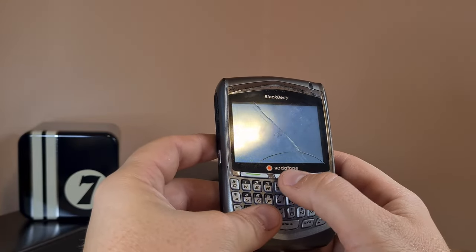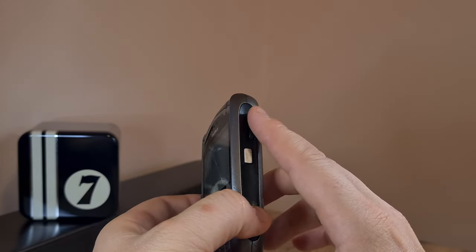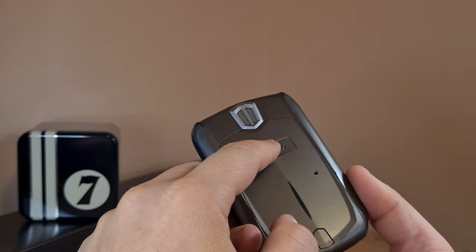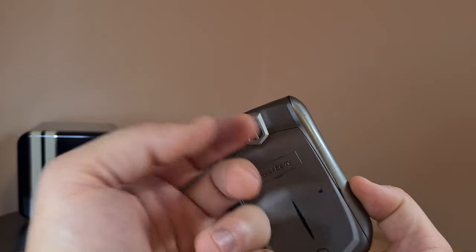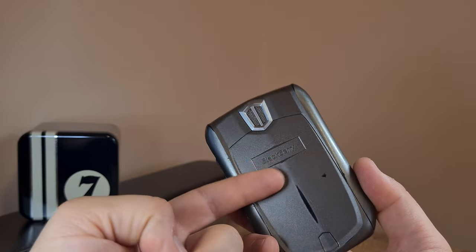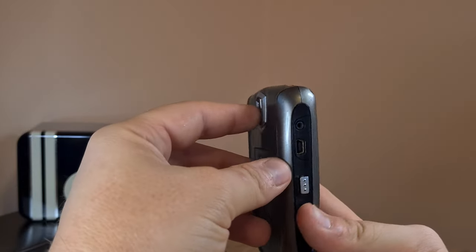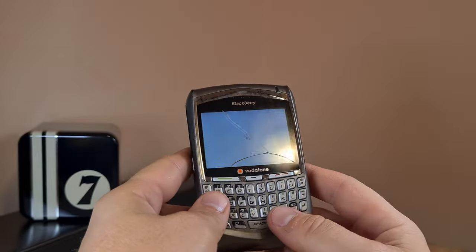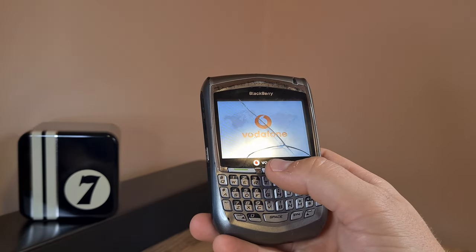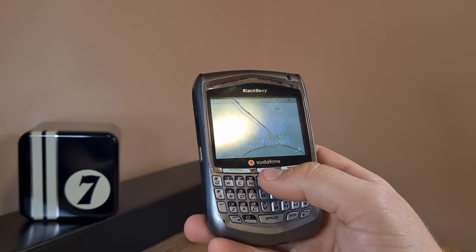There's no scroll wheel in the middle on top of the QWERTY keyboard, but it does have a scroll wheel on the side. There's no camera on the back, but there is a speaker — though I'm not sure what you'd want to listen to on this device. That's mid-noughties cell phone quality for you.